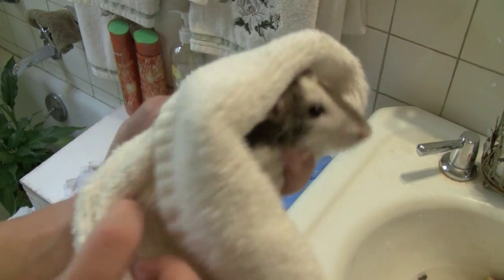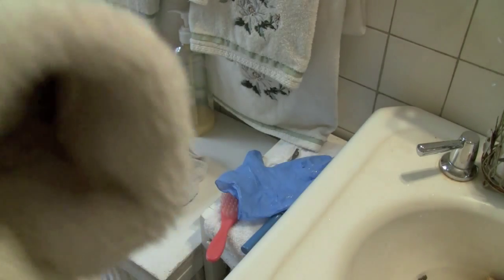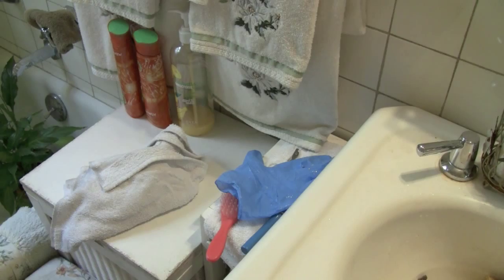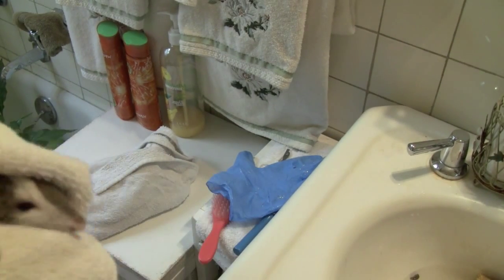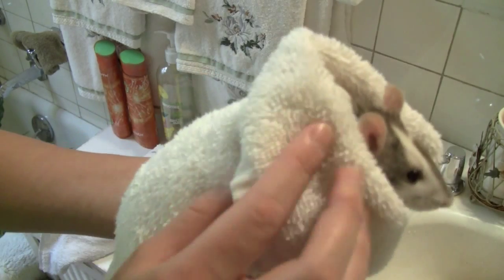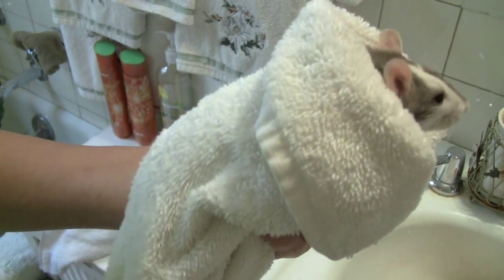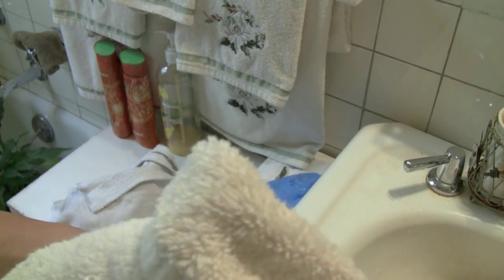Cheddar is all done with her bath. When you're drying your rat, you want to hold them like a burrito in the towel — at least that's how I like to do it so she gets dry. She kind of just likes to sit in there for a little bit. I like to hold her for a couple of minutes so she can get dry. She's been really patient today.